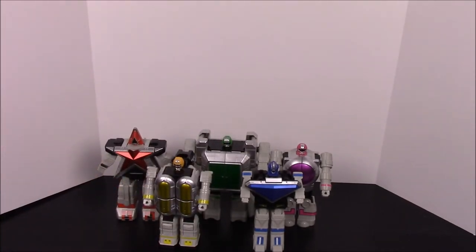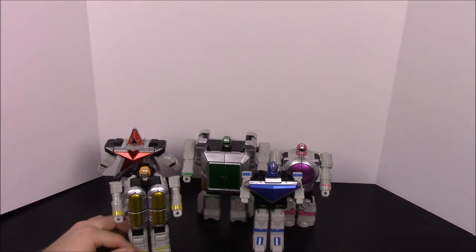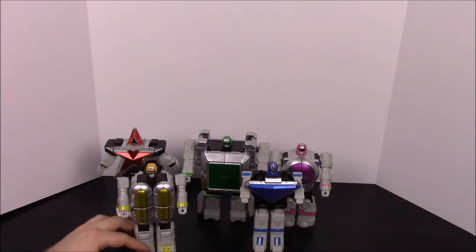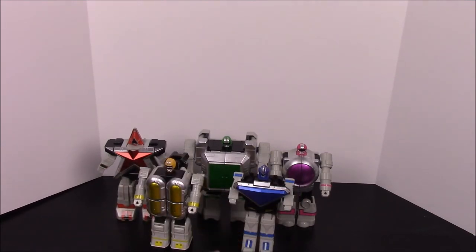So there we have all five individual Super Zeozords one through five, all in their individual forms. I love them because they're so individualized — like how the green ranger's all big and fat and the blue one's real skinny. I just love it so much.